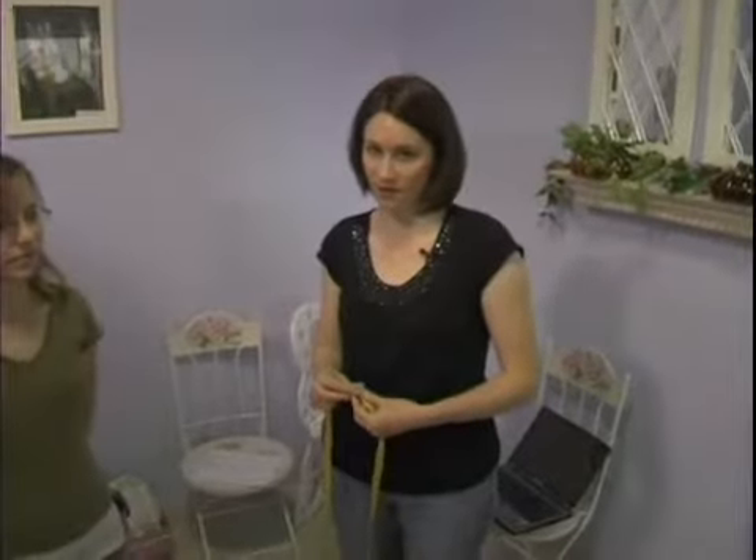We are going over how to take measurements to have a custom dress made. The next measurement we are going to go over is the shoulder measurement. There are two different measurements for the shoulder.